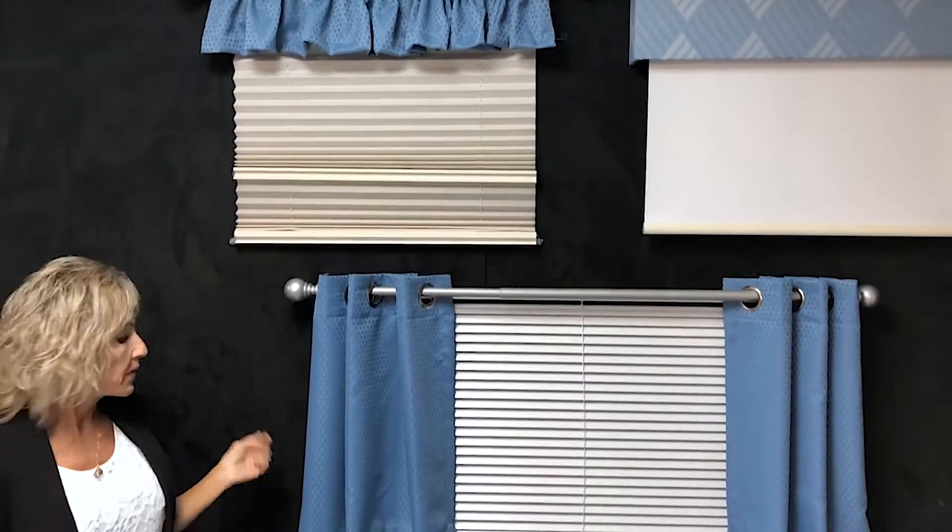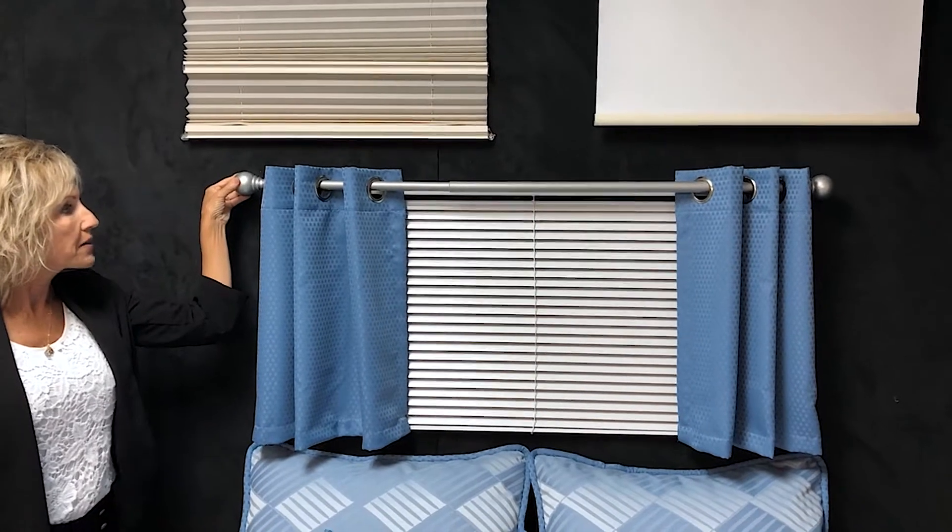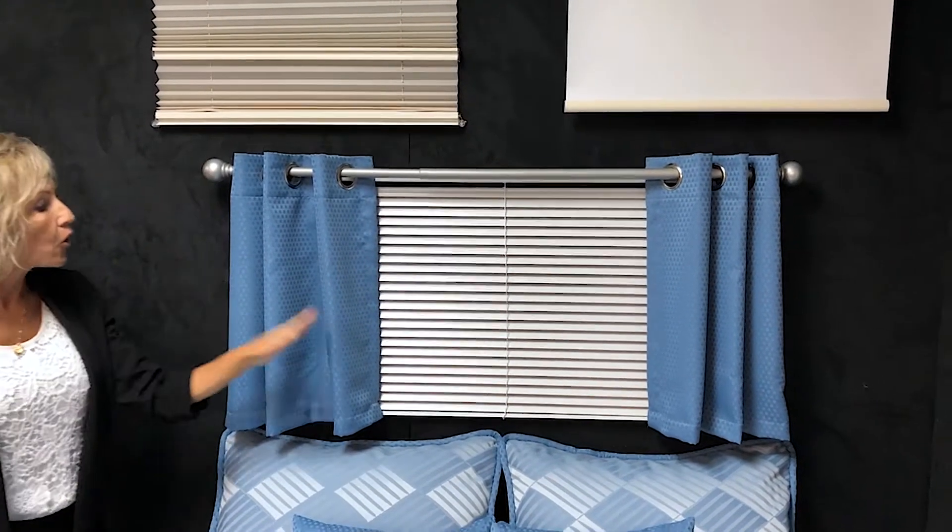Here we have a pair of grommeted drape panels on a decorative rod hanging over a one-inch metal mini blind.